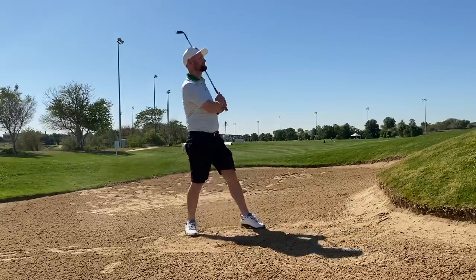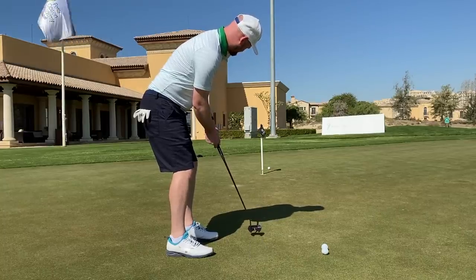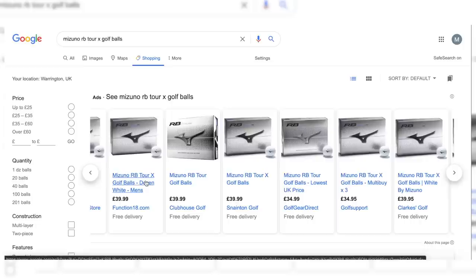When Pro V1s first came out, they were £9.99 a sleeve; now the average is £15 a sleeve, and we're looking at around £45 for a dozen Pro V1s. The Mizuno ball comes in at £39.99 on average across the websites I've looked at, so it's coming in a little bit cheaper than the Pro V1. That might be a factor to sway people, because there is such a trusted, tried relationship with the Pro V1 — but if Mizuno knock that price point down, they might have a chance of winning some people over.